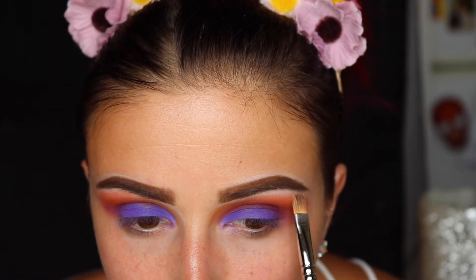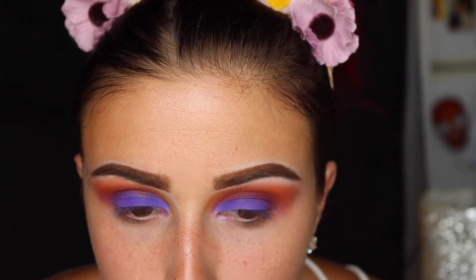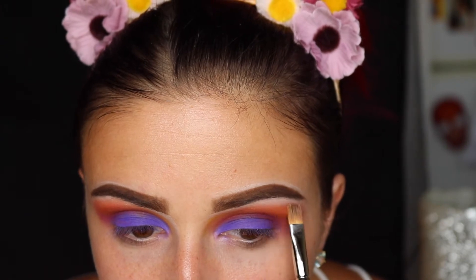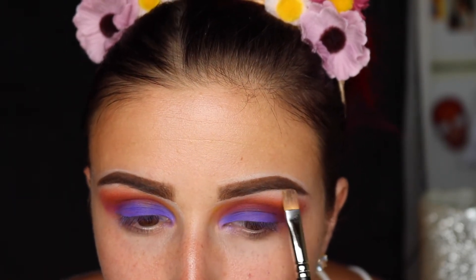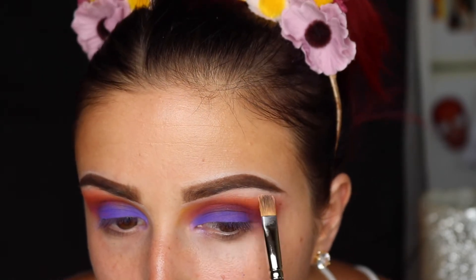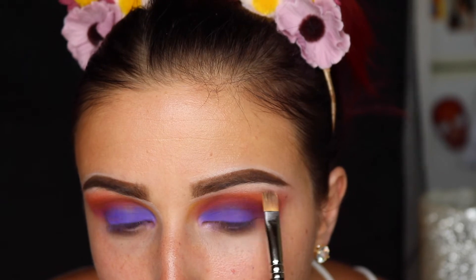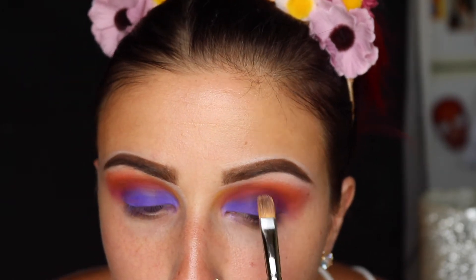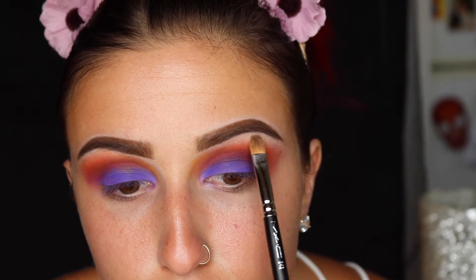Now I'm going to take NYX Luminator in the shade Ritualistic and my MAC brush to clean up where the product has gone up to my brow bone. Sometimes you tend to go too high, so if you do, you can just go back over with a bone color, a white shadow, or an illuminator like this to clean it up and make sure that everything is sharp.